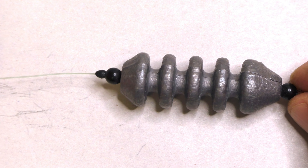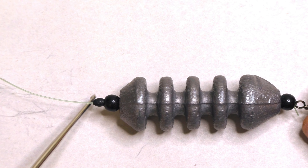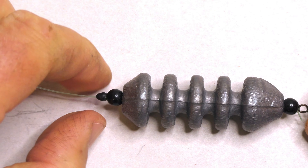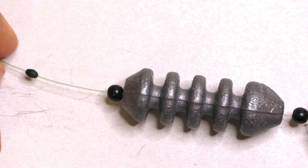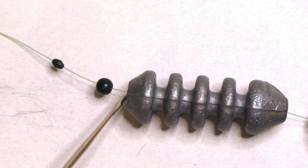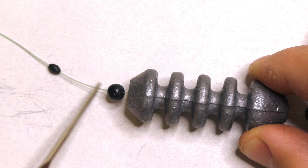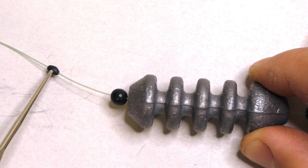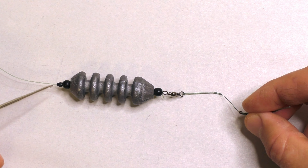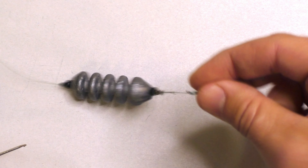Above the feeder I have another bead — same as the one below — and above that bead is a rubber bobber stop. These rubber bobber stops have a good grip on the line and can slide but require some force. The bead is there because the bobber stop is small enough that it would go inside the lumen of the sinker without it. The bobber stop keeps the feeder from sliding up the main line when a fish pulls on the hook — that's what creates the bolt effect and sets the hook.